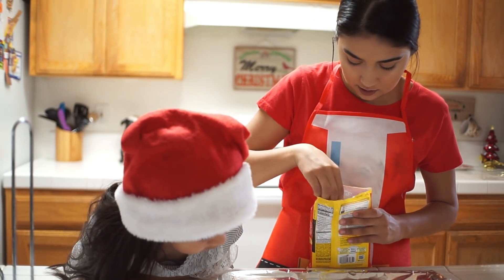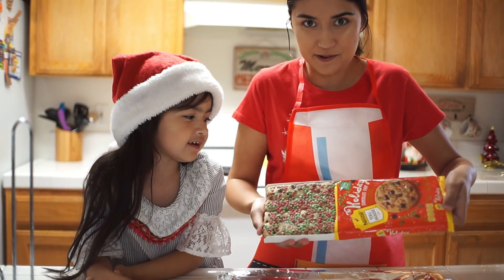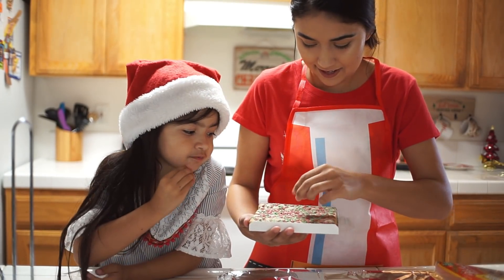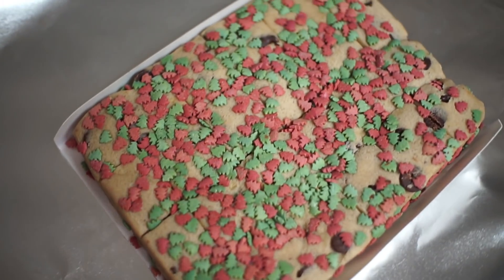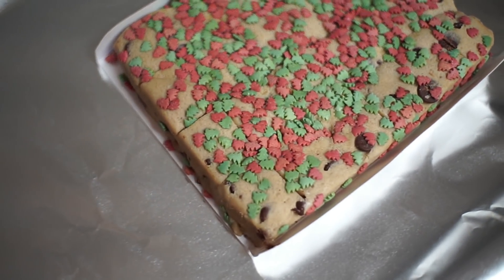So this is how they look. They look Christmasy! They have chocolate chips on them. They're so cute.